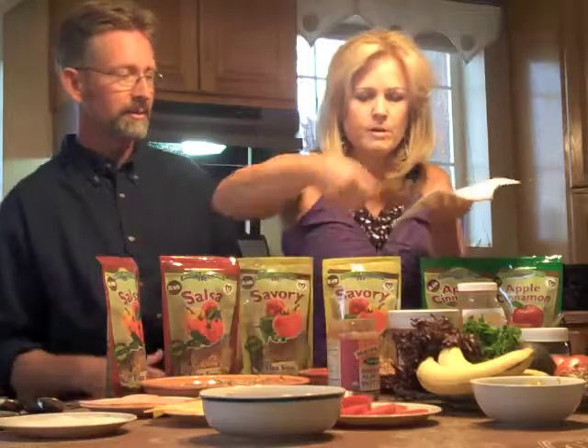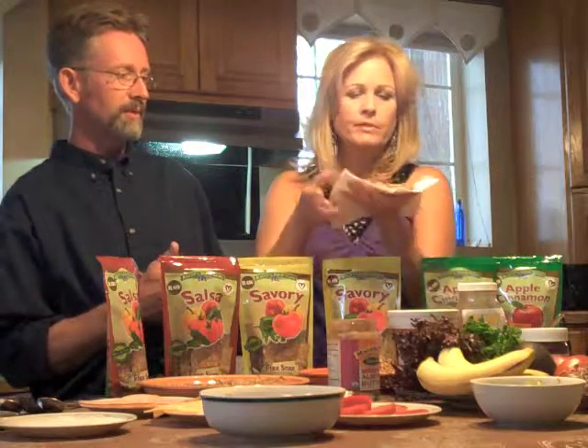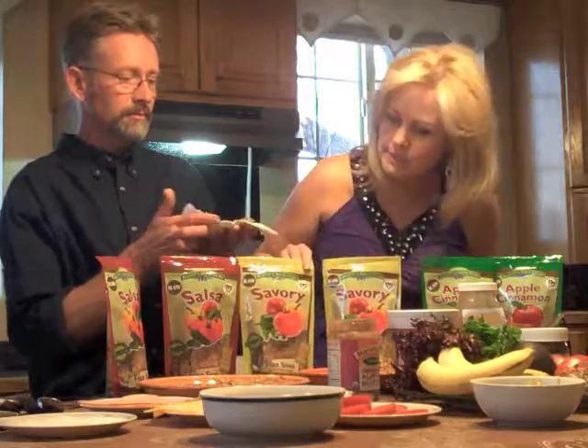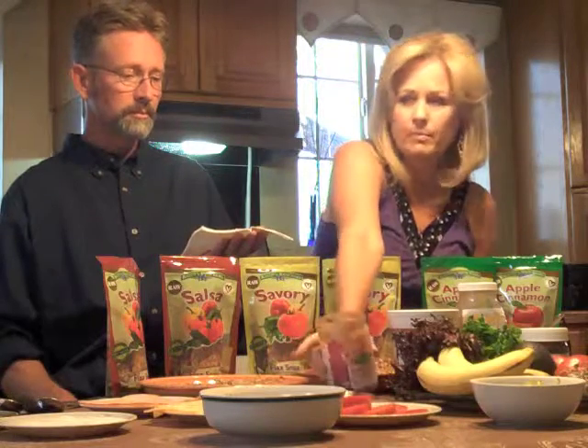A very popular raw vegan sandwich would be one of our savory raw crackers, and on top of that we would either put our garlic almond spread that you can make, or a lot of people just like almond butter.